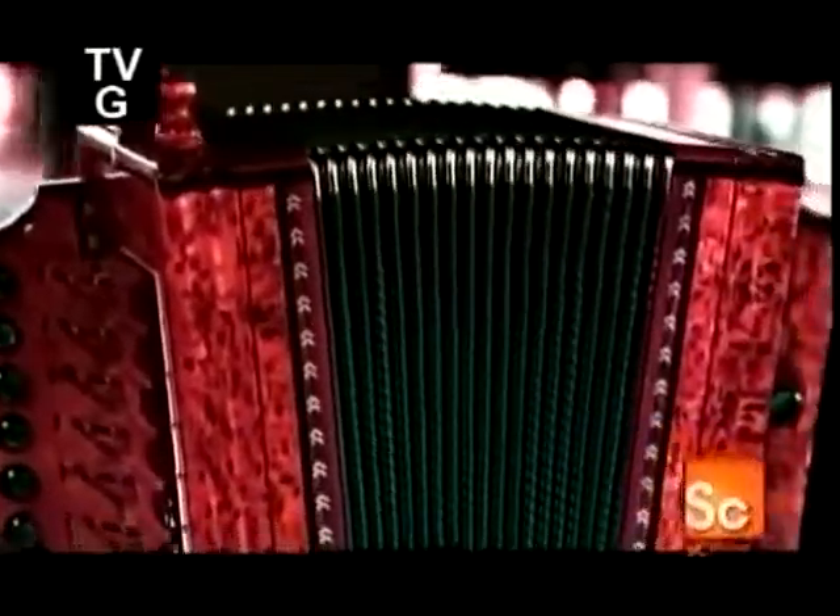A diatonic accordion is much smaller than a piano accordion, and it's structurally different. It has ten buttons, each of which produces two notes — one when you push the bellows in, the other when you pull the bellows out. The diatonic accordion, also called a squeeze box, is a staple of Cajun music.